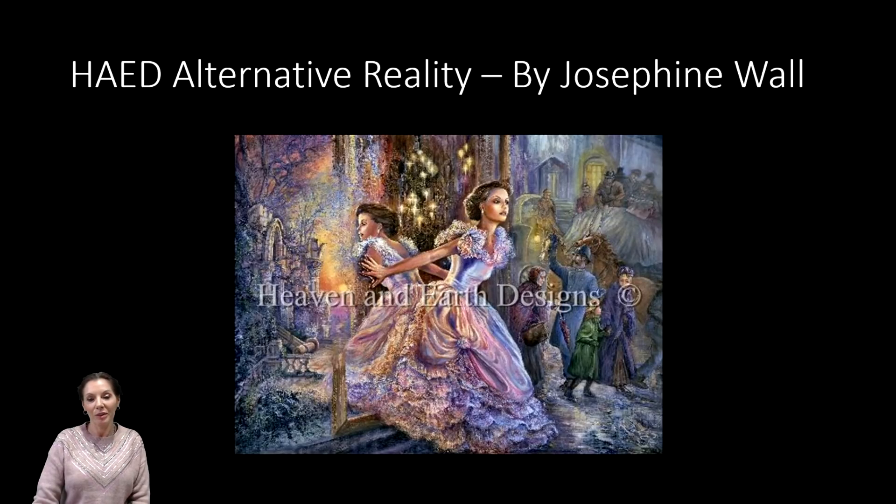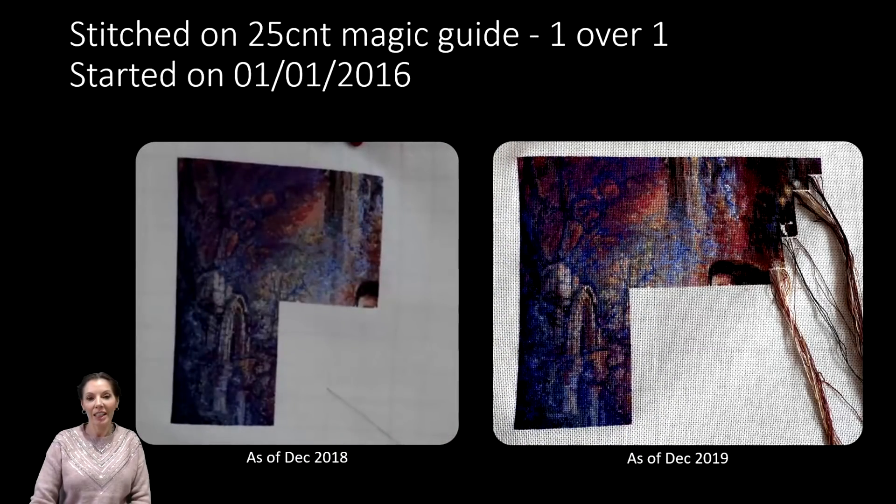First up is my lovely HAED Alternative Reality by Josephine Wall. It was started on the 1st of January 2016, stitched on 25-count Magic Guide one over one. For a HAED it probably hasn't had as much love as it should have. This year has been one of those years where things have been a little bit tricky when it comes to getting stitchy time in, so I'm not overly fazed by the little amount of actual stitching on it.